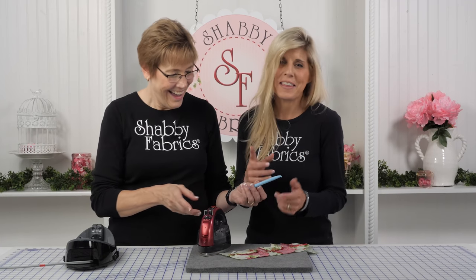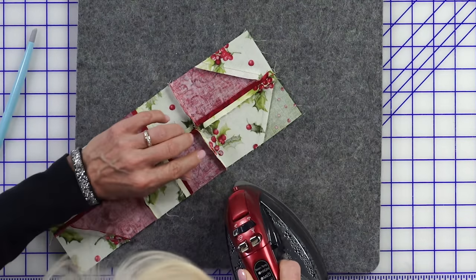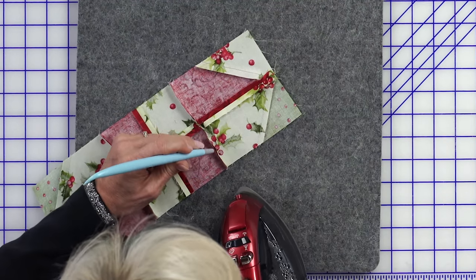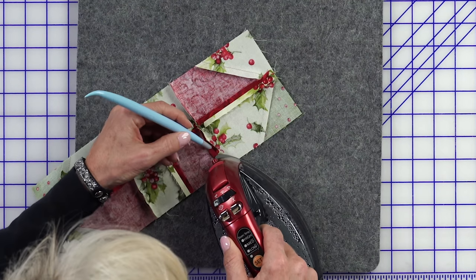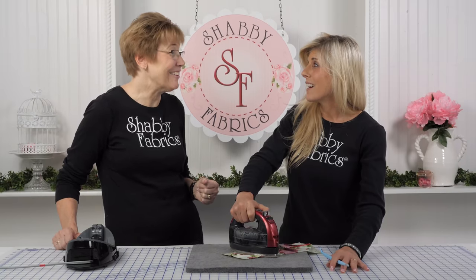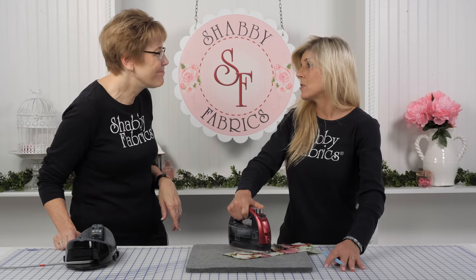I'm going to let you try. Normally I'm fishing in there like this — wishing my manicurist had left my nails a little bit longer. See how easy it is to get in that seam? That tool just runs right in front of your iron. Perfect — isn't that cool? I'm getting one of those! I knew you were going to say that.